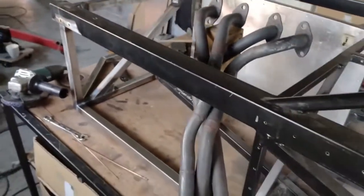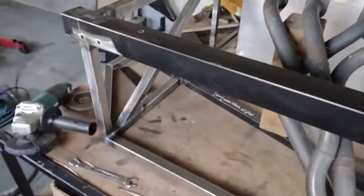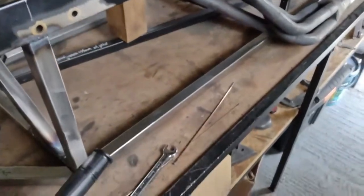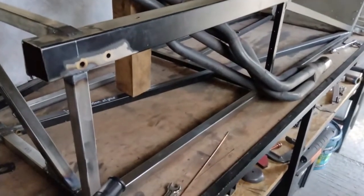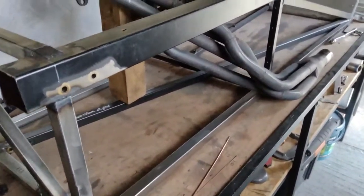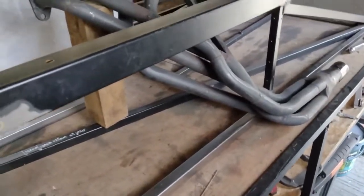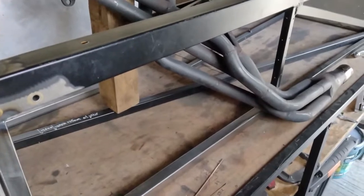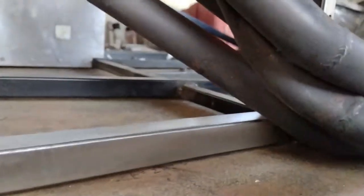That's the approximate position of the exhaust system — let's put it there so I can work out where that diagonal in that square should be. I think this top left corner to that bottom right corner is probably going to be the better way to go, rather than going up to the top. It would actually go along longer and provide more support to this corner as well.